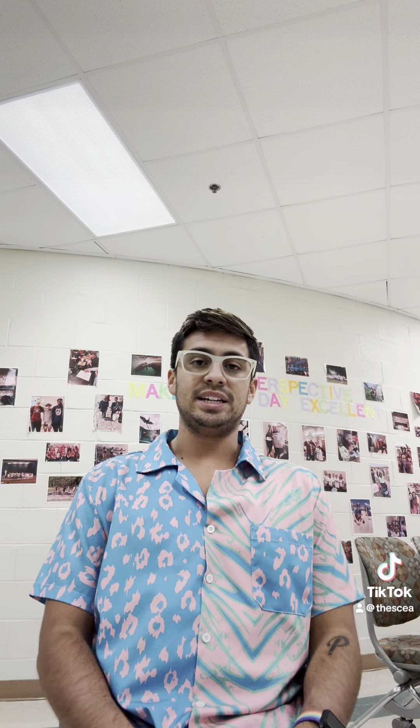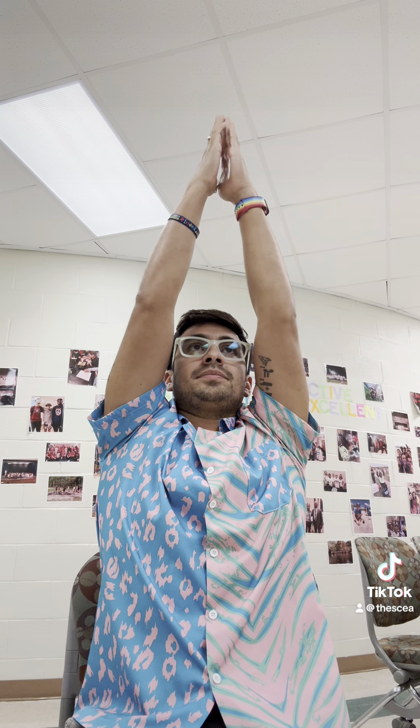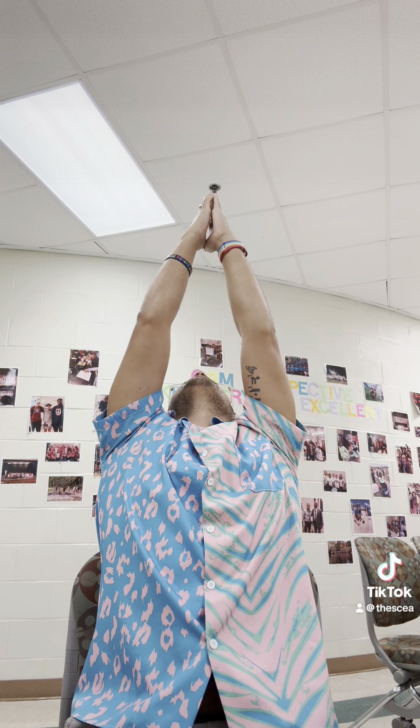And then of course, just taking a moment to sit. Maybe bring your arms all the way up, maybe going in for that back bend. And then exhaling to just fold forward. So many different things that you can do with your chair.